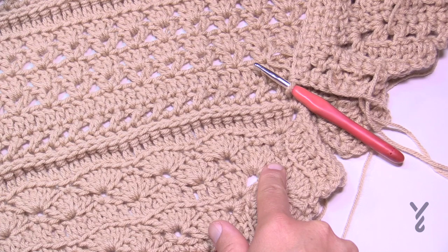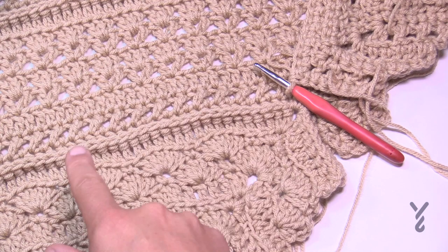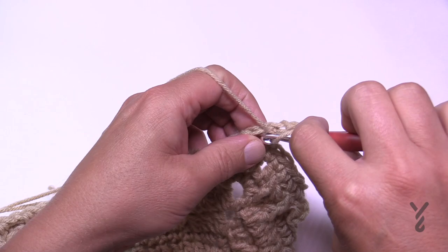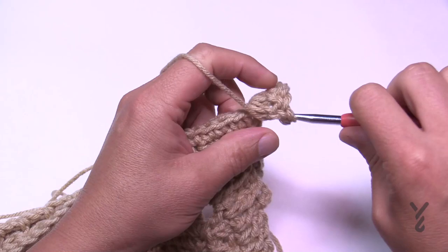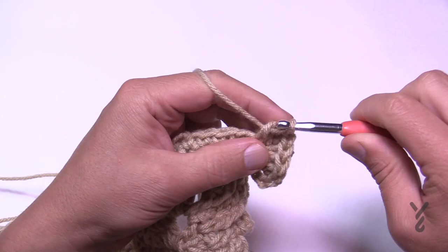Moving to round 37, we're creating scallops just like we did earlier. You have the same stitch counts — skip just one stitch when you go to do the single crochet, but near the corner you'll skip two single crochets. Chain three counts as your first double crochet, and in the corner space put in eight more double crochets, for a total of nine. Counting: 1, 2, 3, 4, 5, 6, 7, 8, and 9.